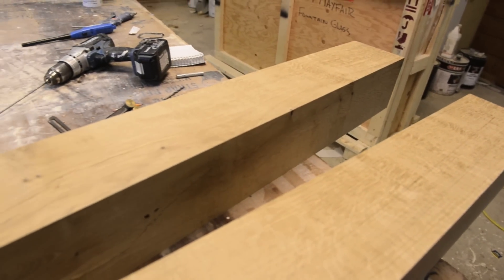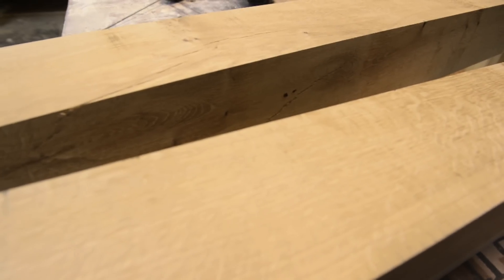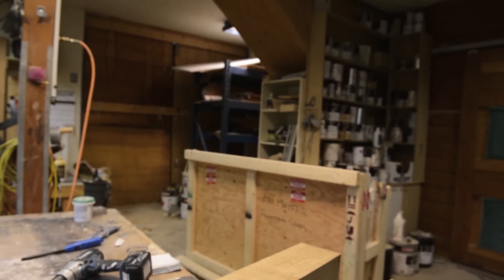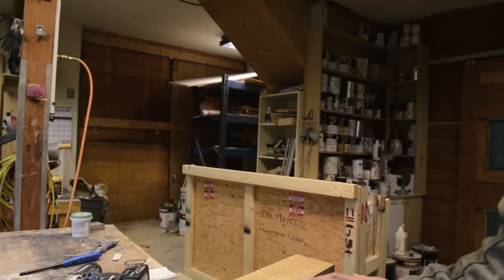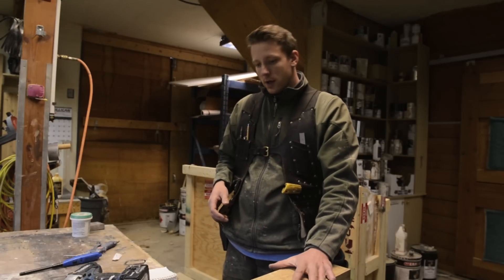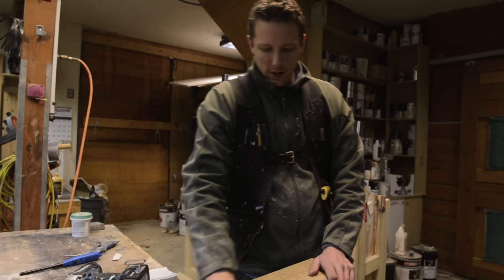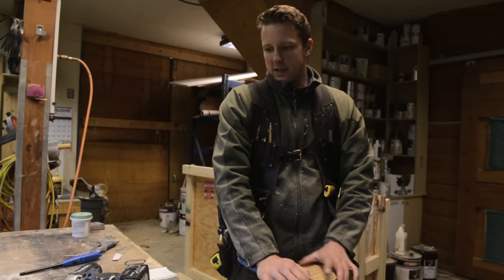Welcome back to the Samurai Carpenter. I wanted to show you these beautiful pieces of quarter-sawn oak — see all these rays. This wood was cut down on a building site about four years ago. They were just going to turn it into firewood, but I convinced the owner to let me mill it all up and got to keep some of the extra wood. It's been drying in my shop for about four years now, nice and stable.